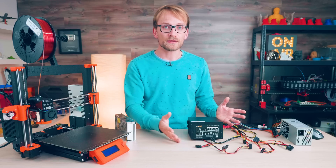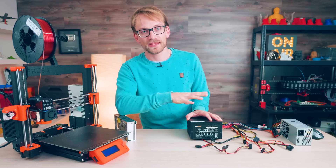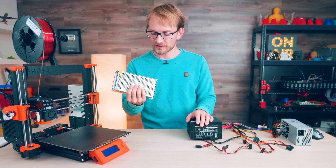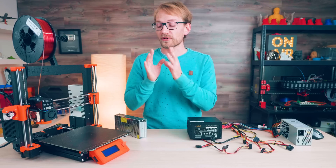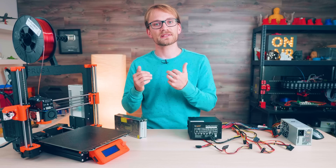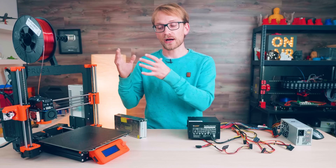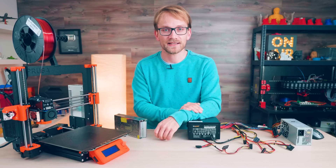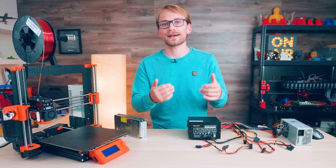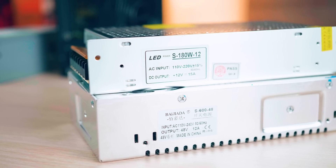So ATX supplies actually sound pretty cool so far, right? Well, there are two more things that are fairly strong arguments against using them. The first one is voltages. Printers have been moving to 24V because that makes it a lot easier to handle powerful beds — you're reducing the current needed to get the same output power — but it also gives stepper drivers more headroom and actually improves their performance for higher movement speeds and fast accelerations. But of course, ATX supplies are only available with their main output voltage at 12V, while you can get industrial ones in 5, 12, 24, 36 or 48V.